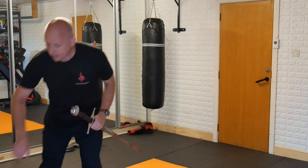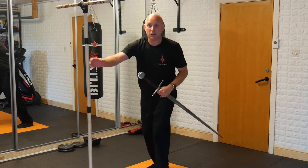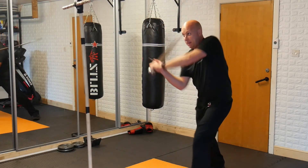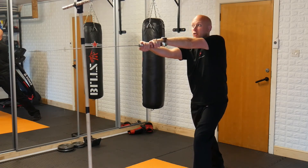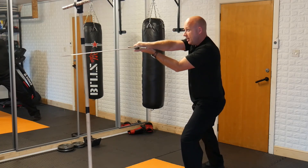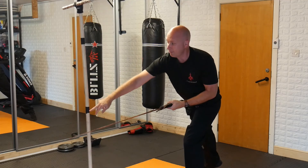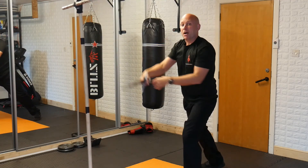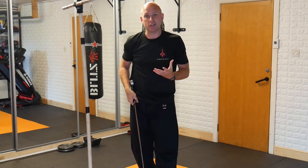A good way to practice this is if you have some kind of stick or anything you can use as a guide. The idea is you want to create power but you want to be stopping before you hit — that way you know you've got control. Bringing it the other way to here. I've also marked out some targets, and I can go in for those targets, but I make sure I've got control. Control is the most important thing.